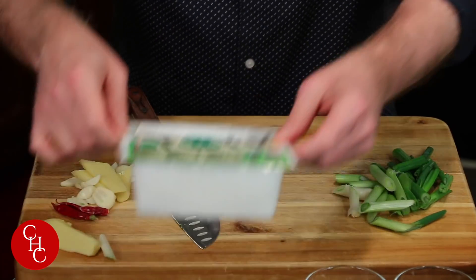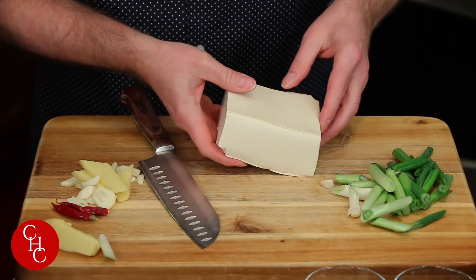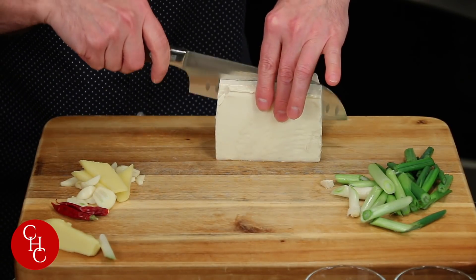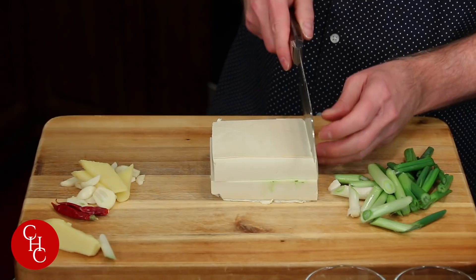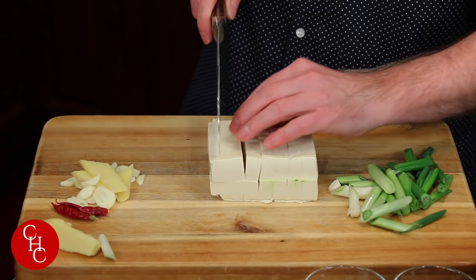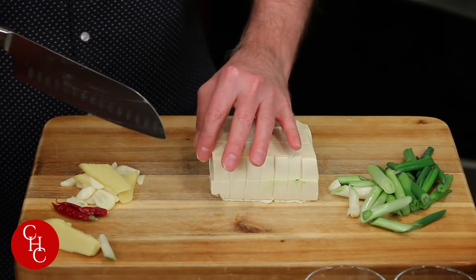Then the tofu. I've already drained this, so we'll take the tofu out. Basically the way I cut it — you can cut it any way you want — but I like to cut it down the center first sideways. And then I lay it down like this and cut like this. Just make it as even as possible, and then I cut it into three sections. Perfect, that's it.